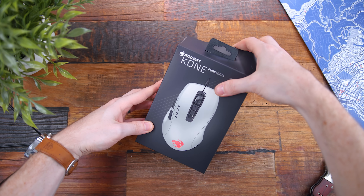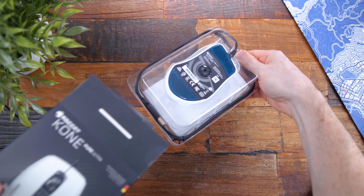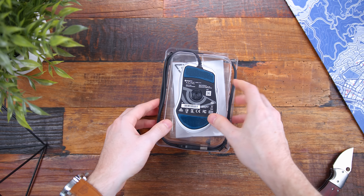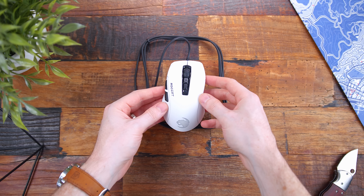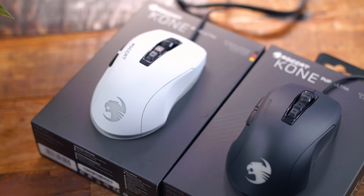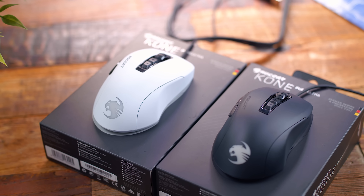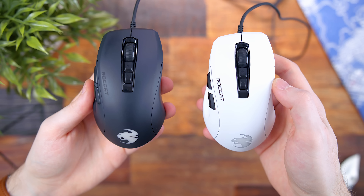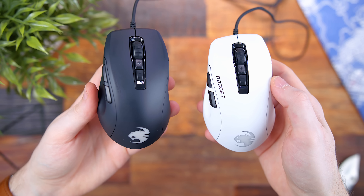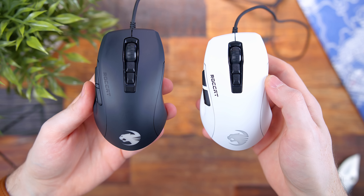Roccat's really no stranger to the gaming peripheral industry, and with this being a renewed follow-up of the original Kone Pure from a few years ago, the polarizing shape returns as well. It's an ergonomic design with pronounced grooves that you either love or hate — really no in-between. I personally find it quite comfortable. Both available color options, black or white, have matte finishes with a slight grippy coating to the plastic. It's a very minor coating, but it does provide a nice feel, just not too noticeable.